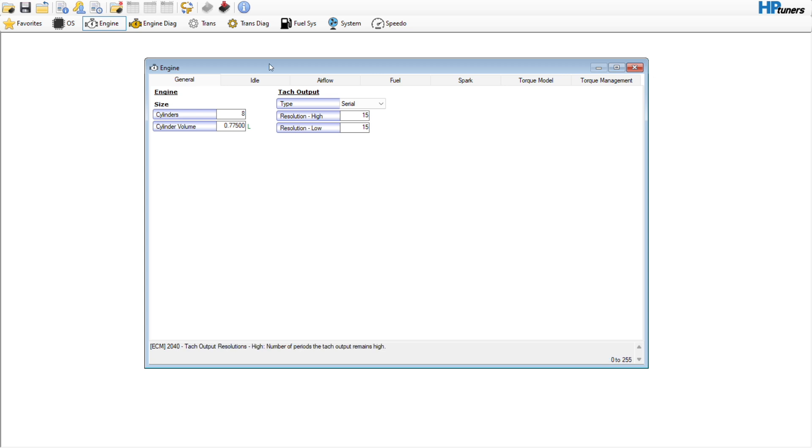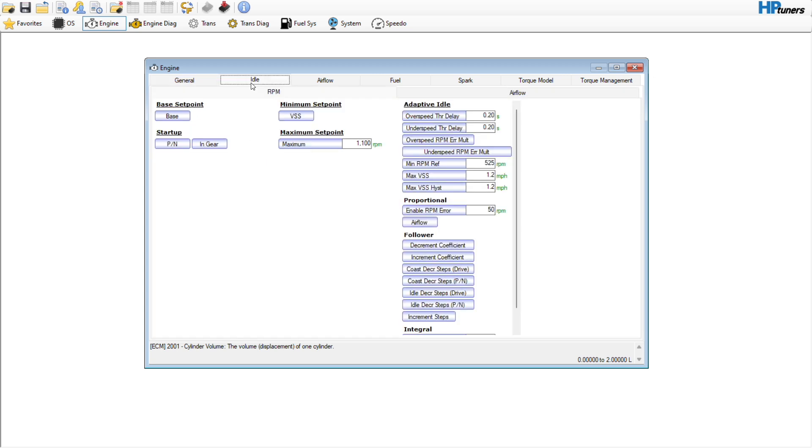I'm going to show you how I go through and get something set up. Under the general tab we're not going to do anything — we didn't change the displacement or anything like that. Over here under idle, this is going to be the biggest one. The nice thing with the gen 4s is that they don't have the throttle cracker like the gen 3s do.